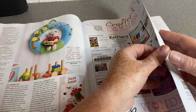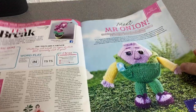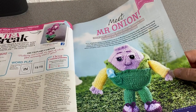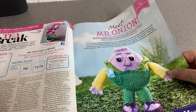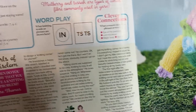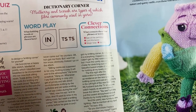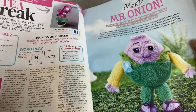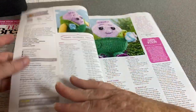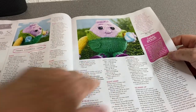Crafters Corner — lots of adverts for shops and stuff. Mr. Onion! Mr. Onion — I do like Mr. Onion, I don't know why it's tickled me. And there's how to make him — I like his layers, I must say.